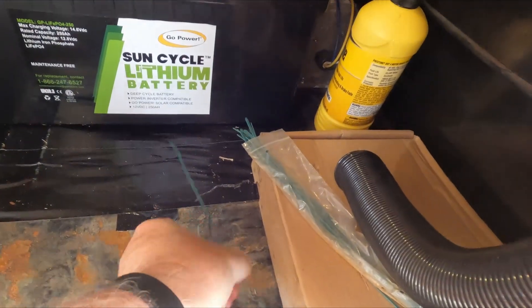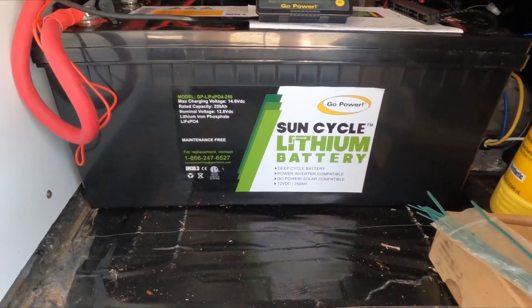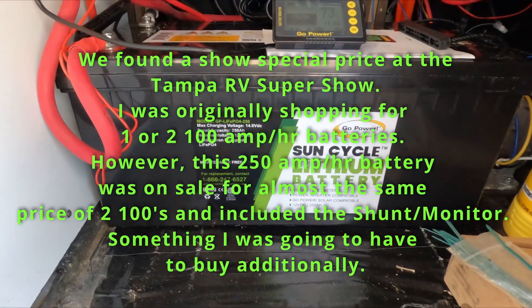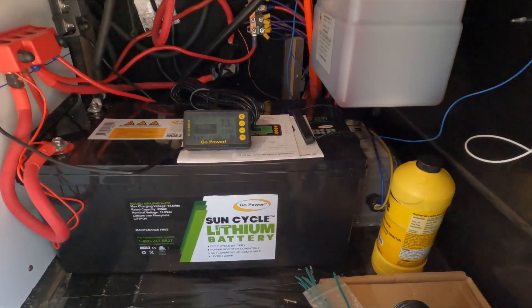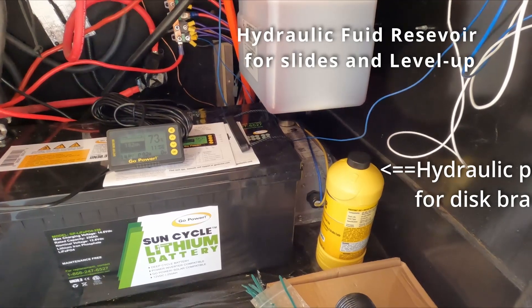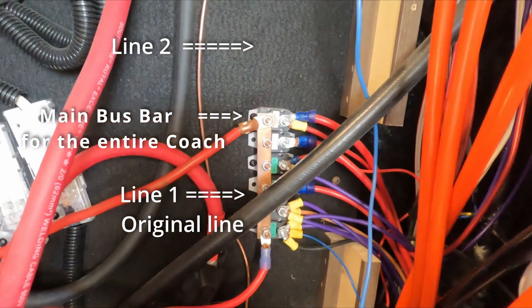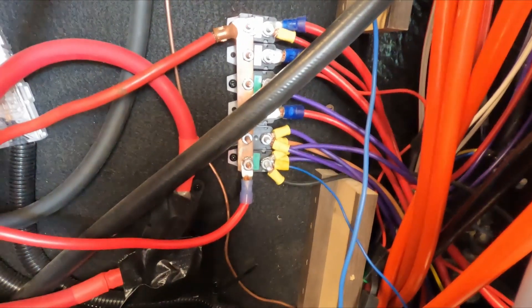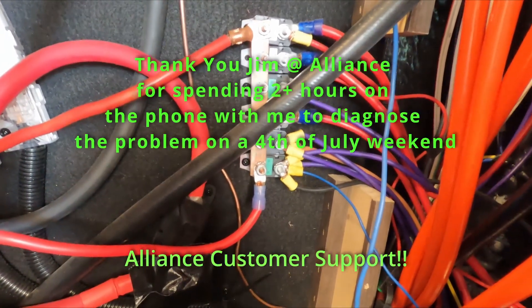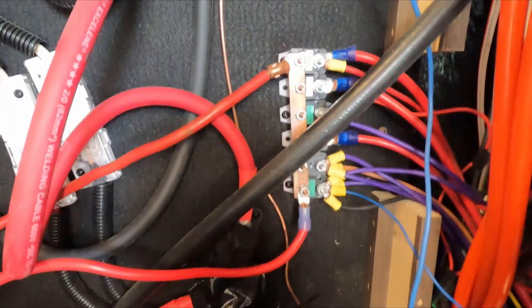We went to the RV show and picked up a Gold Power lithium battery, 250 amp-hour. The dimensions are just perfect to fit in the space I've got with room left over. Over there in the corner is the pump for the hydraulic brakes. One difficulty was this particular bus bar right there — I had two 12-volt lines going to it. The bottom one was the original, double-nutted and not tight, so it arced and gave me all kinds of crazy readings.